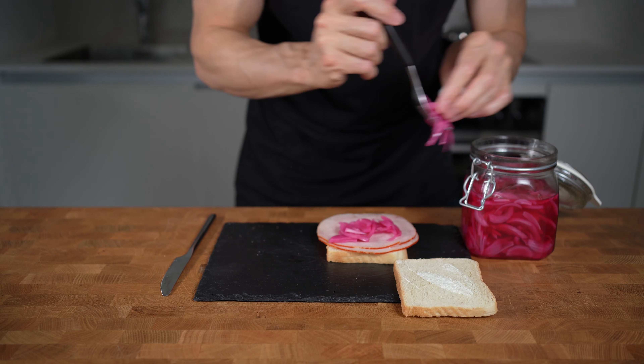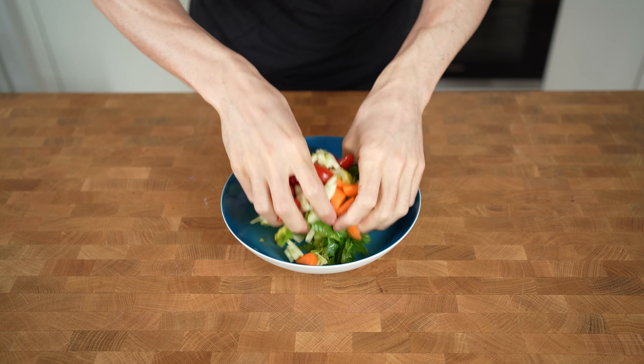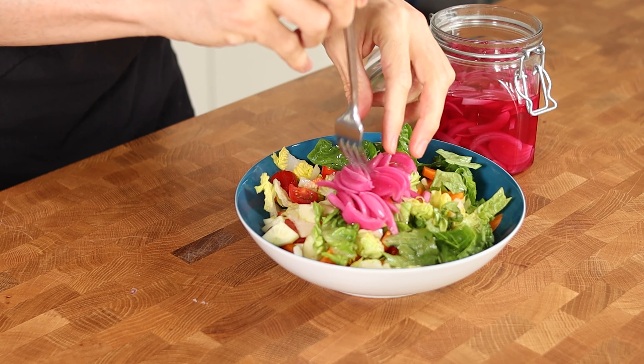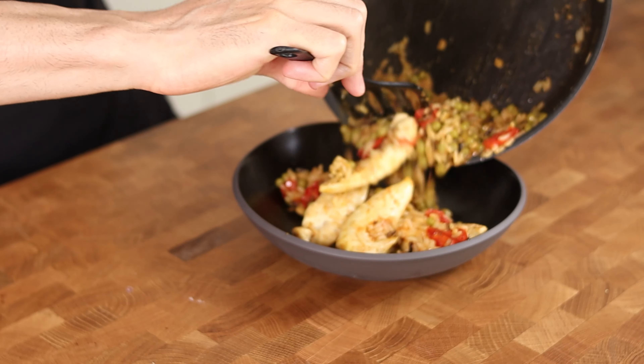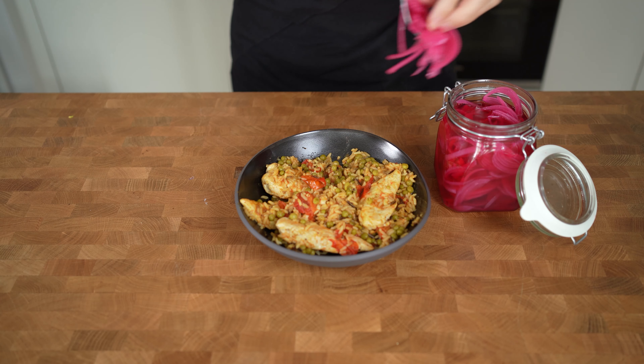I tried them on a sandwich with fat-free cream cheese and some pork ham. I added them into my salad and used them not only for the onions but also to season the salad. I also threw them on top of a stir-fry made with rice, peas and chicken. And these are only a few recipes that I could think of — there must be so many more nice recipes that would be enhanced with some pickled onions.